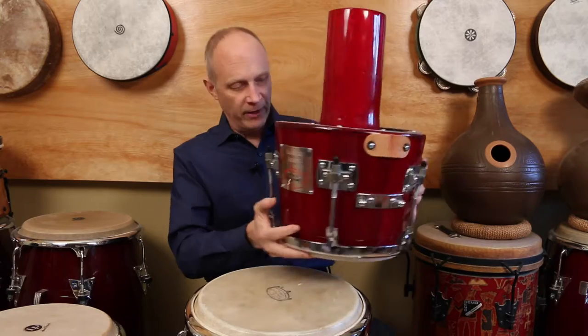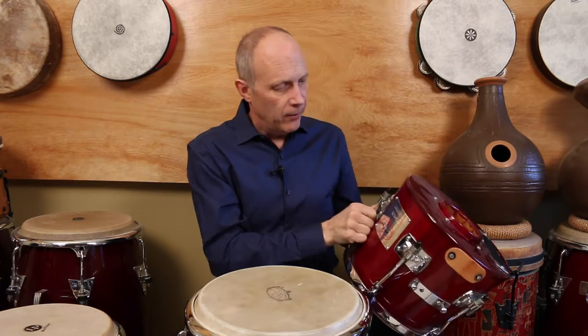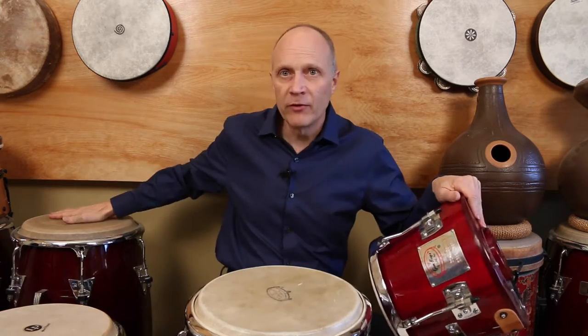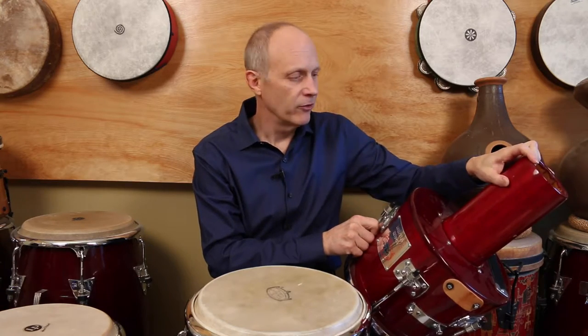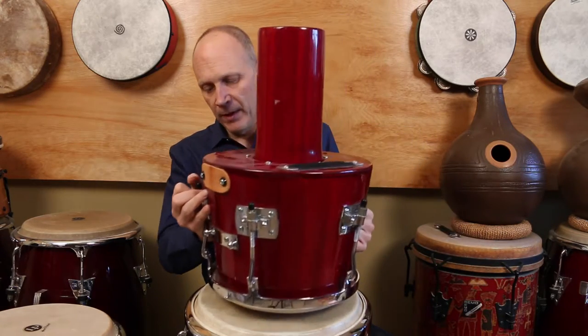It's very unusual. It's essentially a conga drum that has a chamber which allows it to be a third the size. The idea was they were trying to make a drum that was a little more portable. The founder was a conga player who did a lot of gigging around the LA area and wanted something that would travel better. The chamber gives it a little more resonance and makes it sound a lot like a regular conga drum. Because of this chamber and its shape, it's got a little bit more bass tone to it — which is why I love this drum.